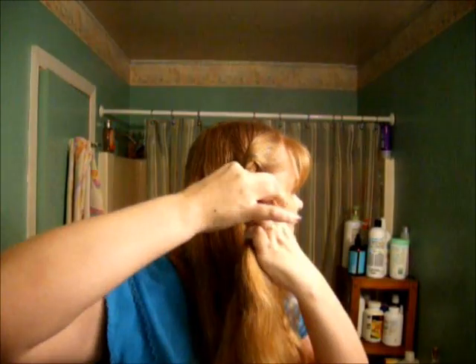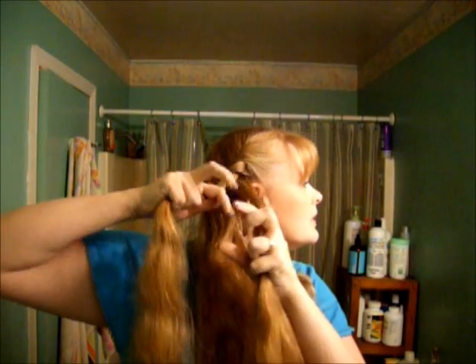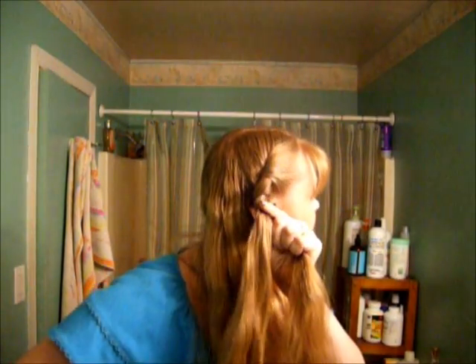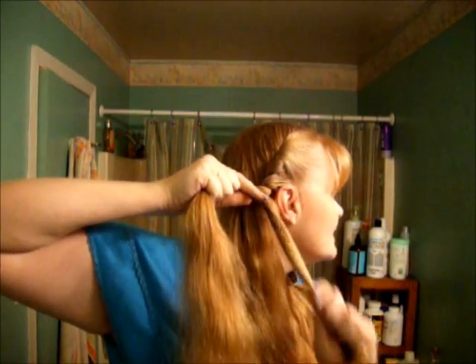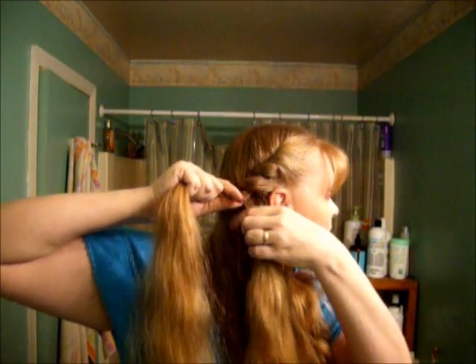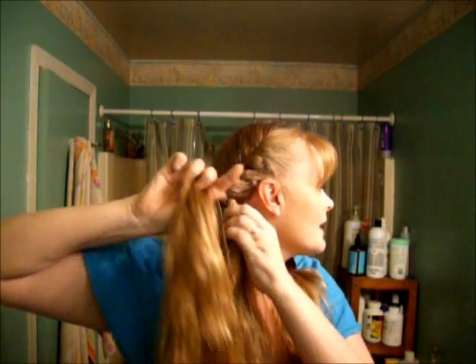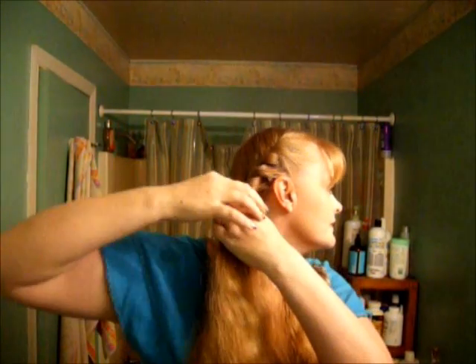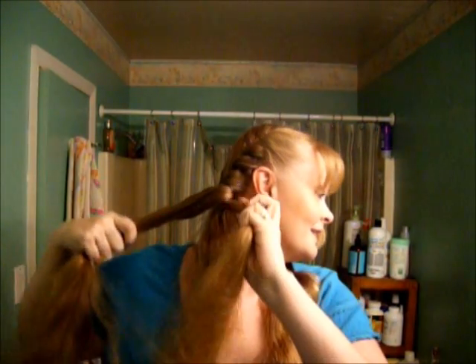We're keeping one strand static for the most part — we're not going to be adding any hair to that particular section, we're just going to keep adding hair to one side. There's no twisting; I'm not trying to make a rope braid, I'm trying to keep it smooth but not rope-braided. So we're just kind of pulling it back — that's it. Just keep adding a little, or a lot if you want a nice big roll. Just keep pulling it up, flipping it down, keeping hold of the one original strand we started with.